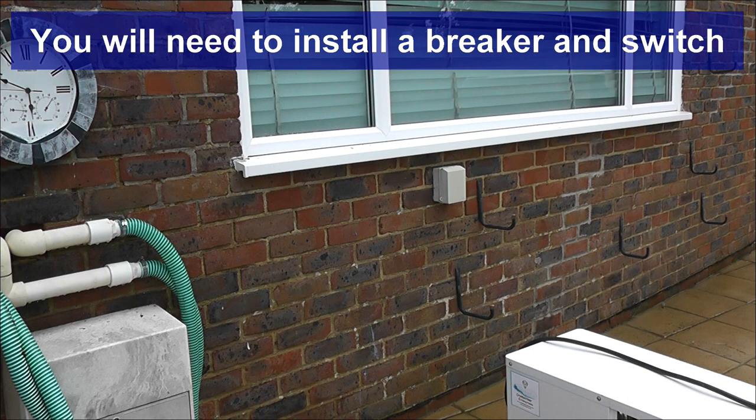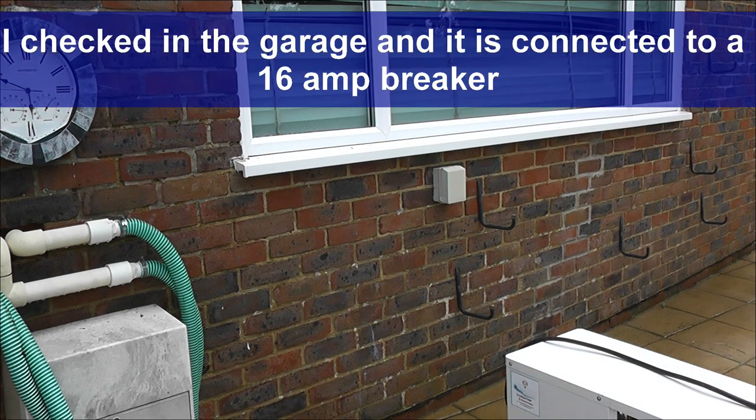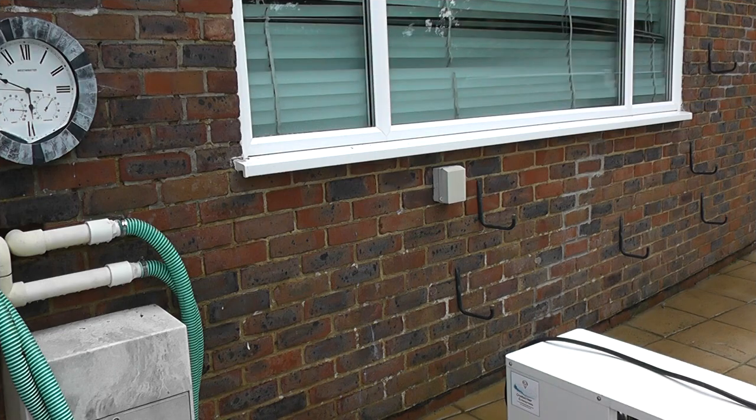That's where I'm going to wire the thing up to. I've got a 20-amp switch in there inside a waterproof cover. In the manual it gives you a specific type of breaker that you need to fit and you can get it off eBay very very easily.